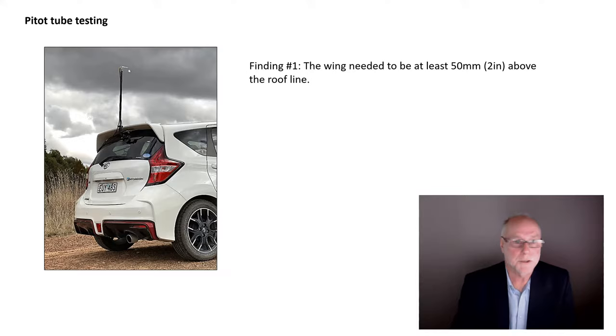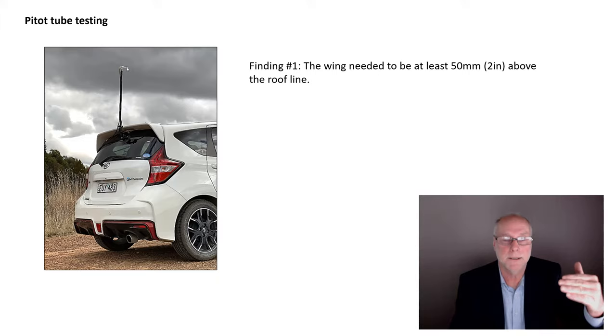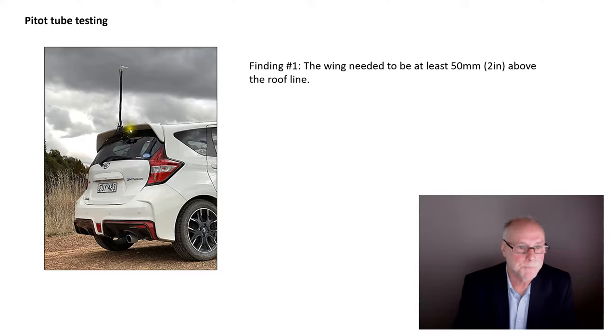A pitot tube sounds complex and expensive — it's neither. This one is sold for use on model aircraft to measure aircraft speed; quite cheap and beautifully made. I mount it, connect two tubes from the pitot tube to a gauge, and simply measure the pressure difference. The higher the pressure difference, the faster the airflow speed. I start obviously in free-stream speed way above the car, then gradually lower the pitot tube until I find the point where airflow speed starts to decrease. I achieve this by mounting it with a high-quality suction cup — a Sea Sucker one — and gradually moving it down the bodywork.